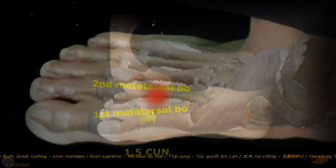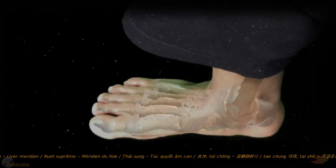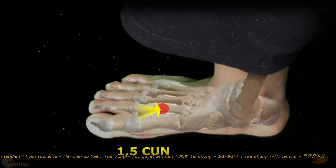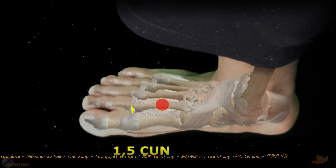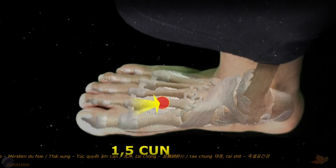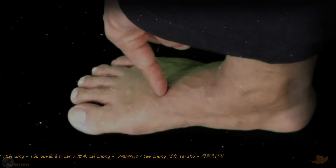How do we determine the acupoint? The distance from the base of the big toe joint to the center of the Taichung acupoint is 1.5 cun. A simple way to determine the location of the Taichung acupoint is as follows.